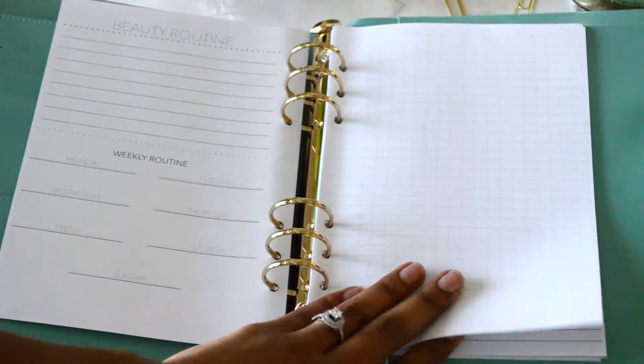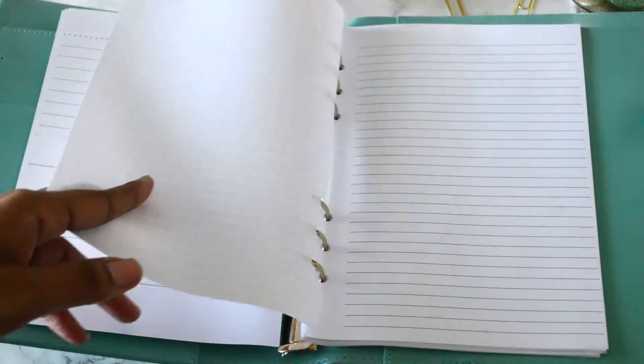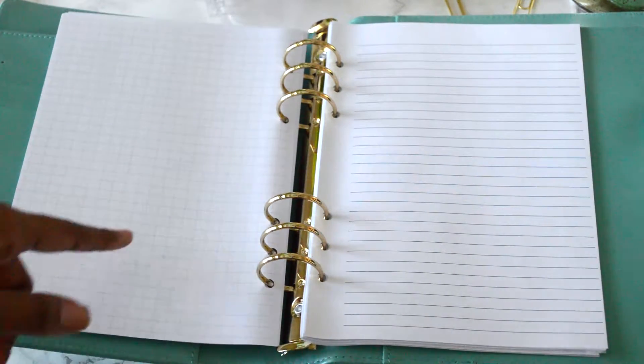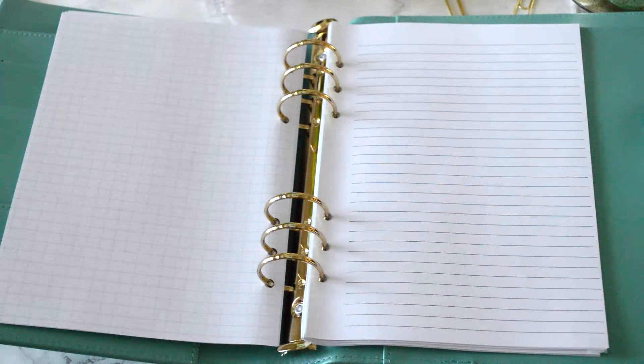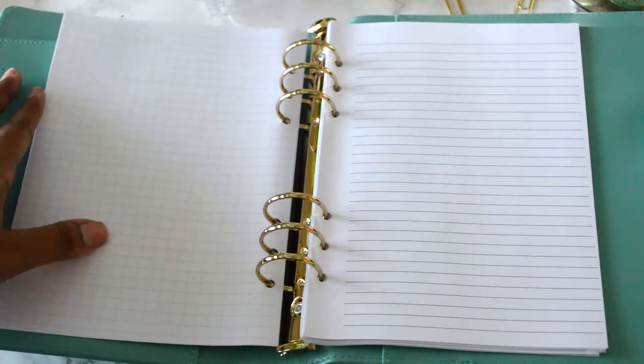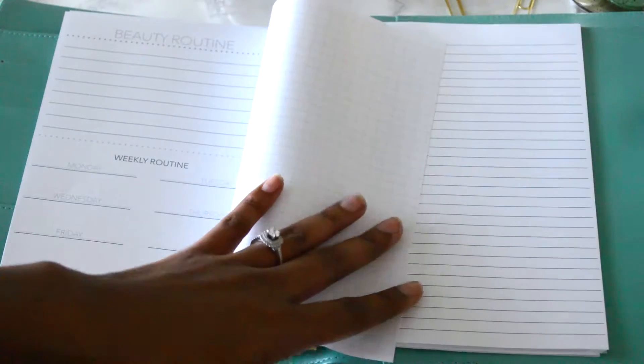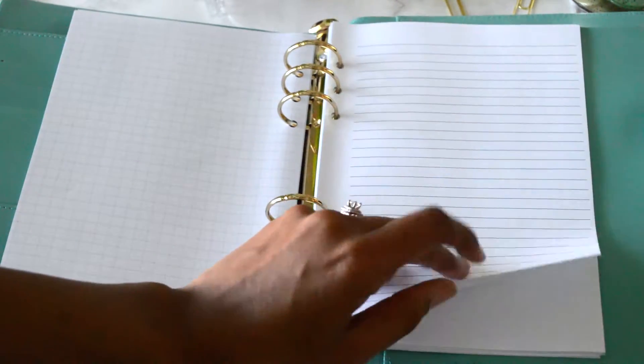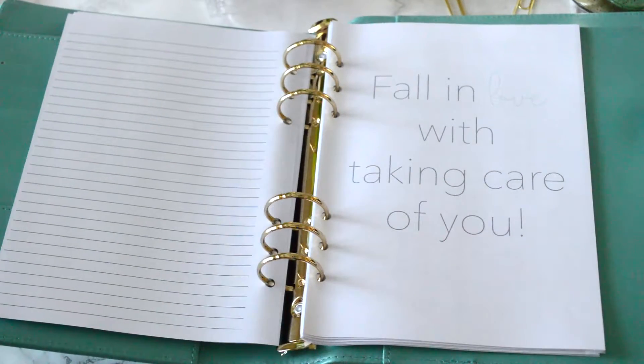There is some grid paper in here — not for anything specific, it's completely up to you — as well as lined paper on the next page. These are great as additional journaling areas, to brainstorm things you want to do, take your beauty routine a step further, sketch it out, or even use it for bullet journaling. It doesn't have to relate to this pack at all. There's also a quote page that says: fall in love with taking care of you.